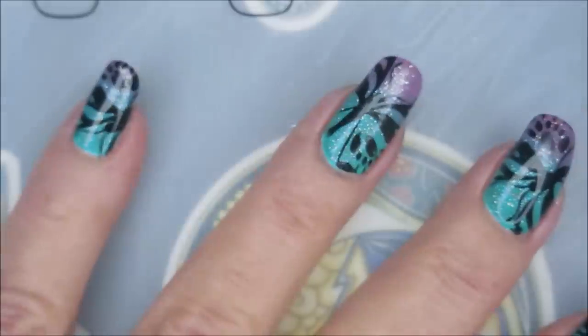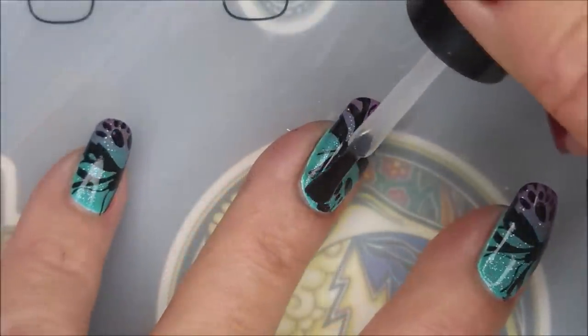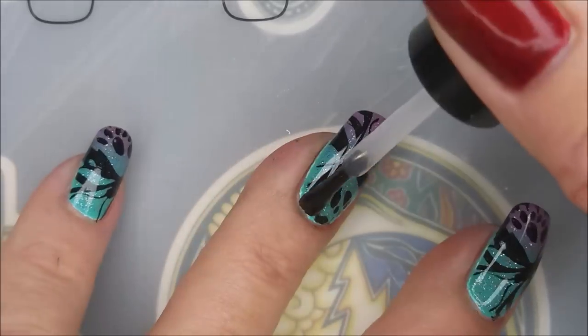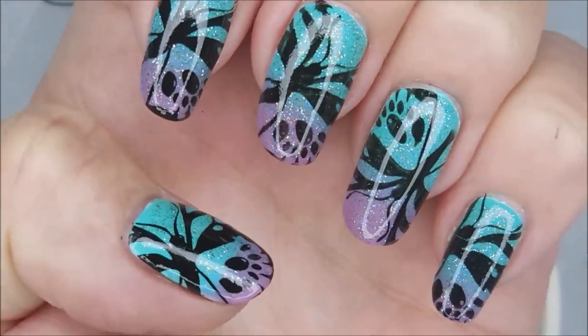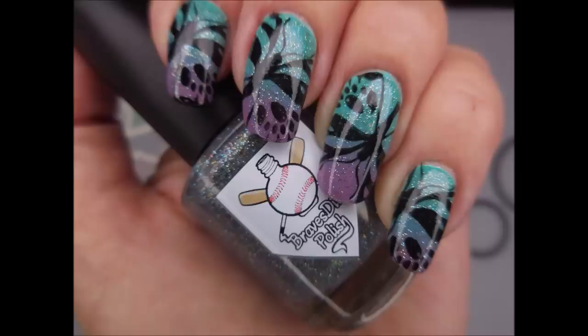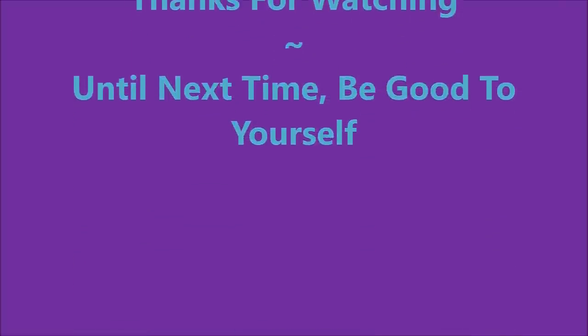I'm going to top this with some Posh Top Coat and get it to dry down, seal up, and be done. I'll have a swatch photo coming up pretty soon — I would love to hear what you think about this manicure, so please leave me a comment down below. And here is that swatch photo. I hope you enjoyed this one. Thank you for watching, and until next time, be good to yourself. I'll talk to you soon. Bye.